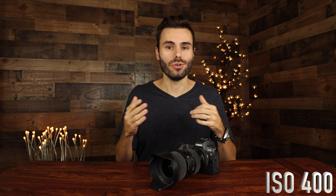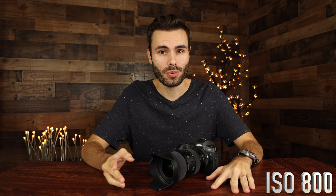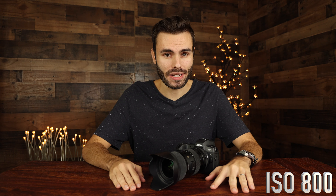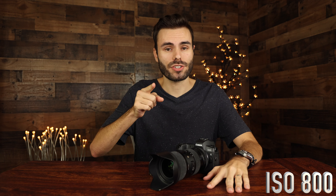Now let's go ahead and step up to ISO 800. We are recording at ISO 800 with a shutter speed of 1/250th of a second and our aperture is at F4, which is all the way open. The lens we're using — I forgot to mention that earlier — is the Canon 24-105mm F4 lens.